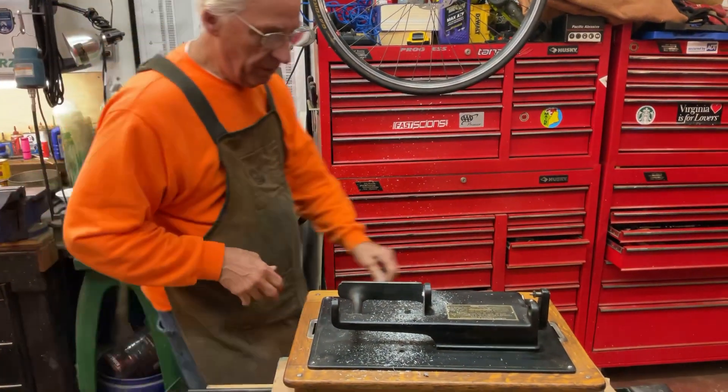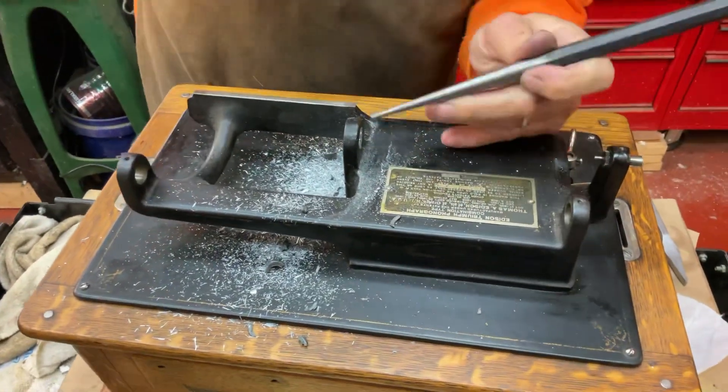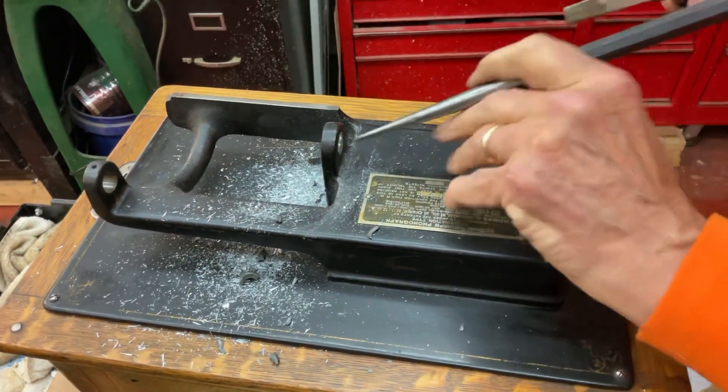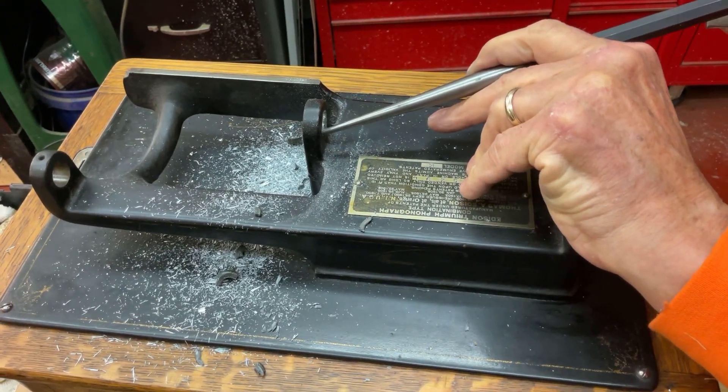We'll give it a little tap and see if it will come out. I've got it thin enough to where it should pop out.